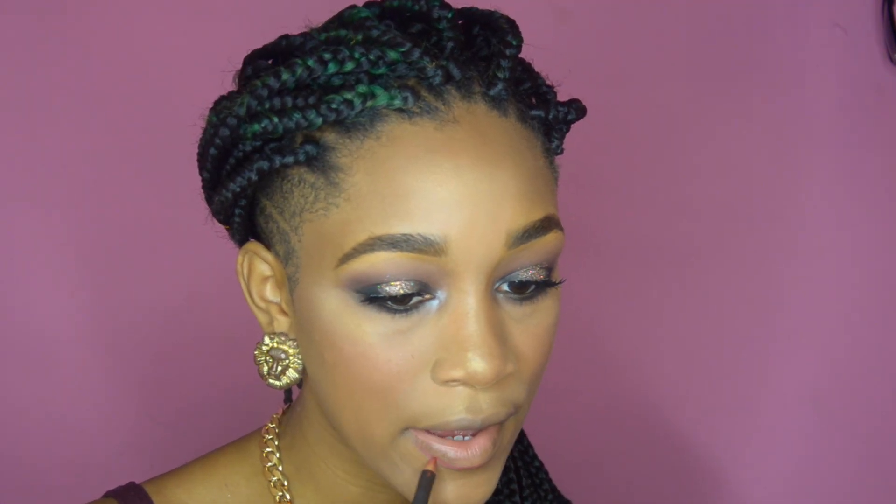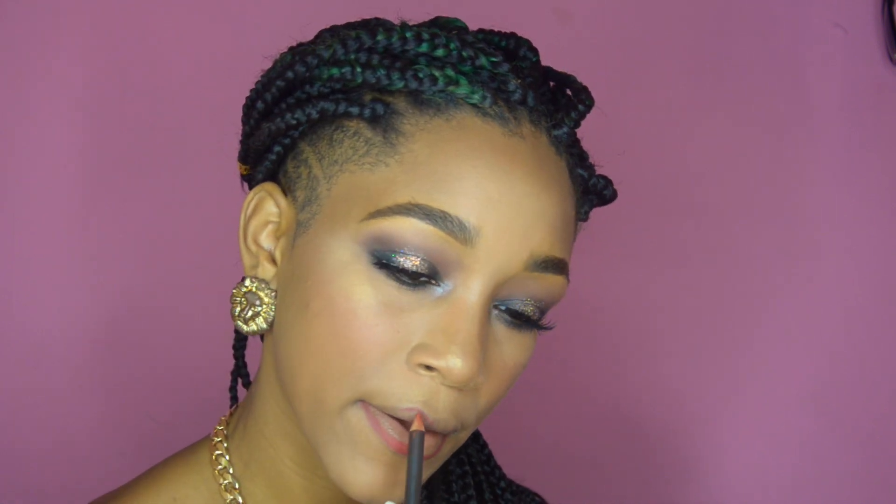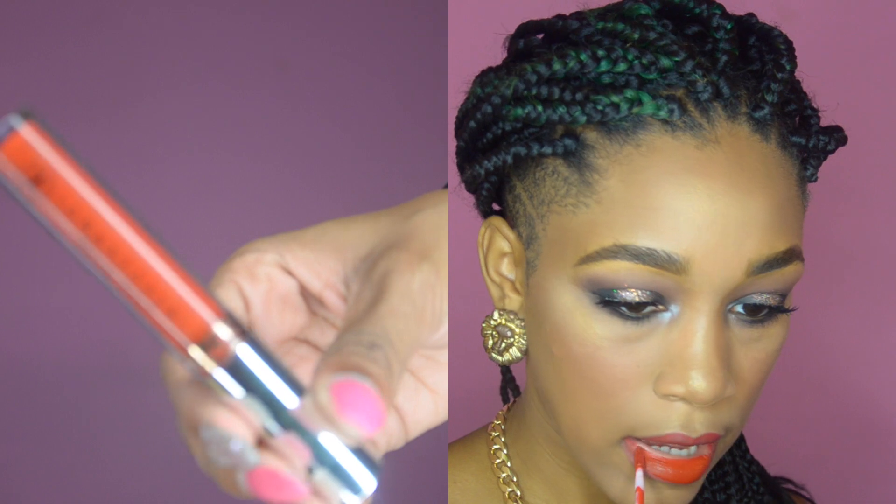Now I'm lining my lips with MAC Cosmetics Cherry — this is one of my favorite lip liners. It is a true red lip liner and I'm filling my entire lips with it because we are using a liquid lipstick and I want this to be really long lasting. Next I'm going to apply Anastasia Beverly Hills liquid lipstick in Bloodline. This is a red-orange and it is absolutely beautiful. Now I know the eyes are pretty bold so if you want to go with a nude lip, go ahead and do so. And that's going to conclude this look.